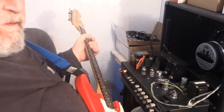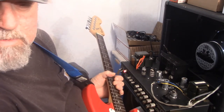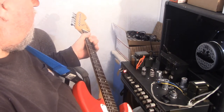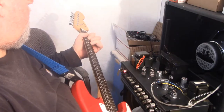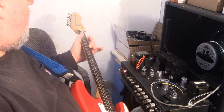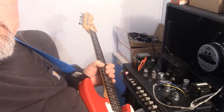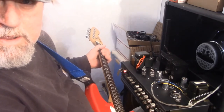I just stuck the first Amperex in there, let's do a little tone sample through the PV Amp. Alright, let's stick the other one in there and see what it does. Everything's set the same — we got the second Amperex tube in there now.